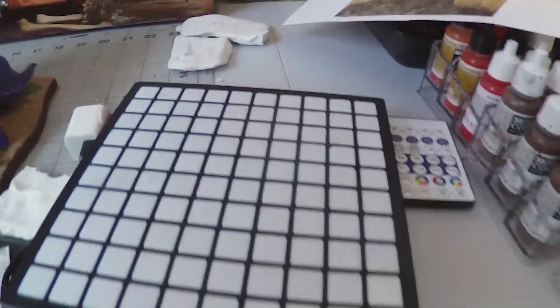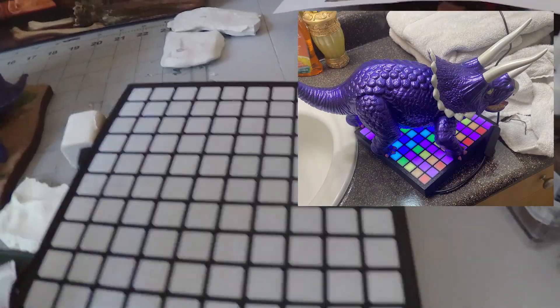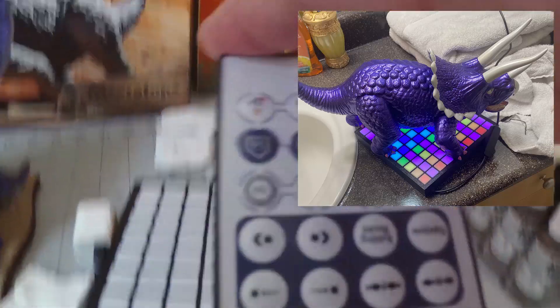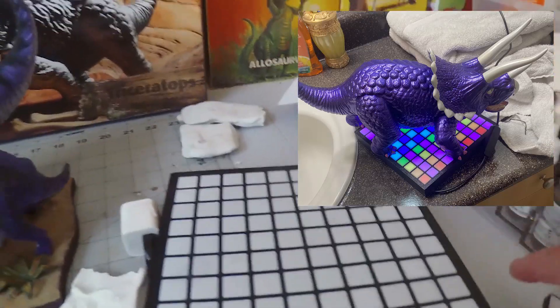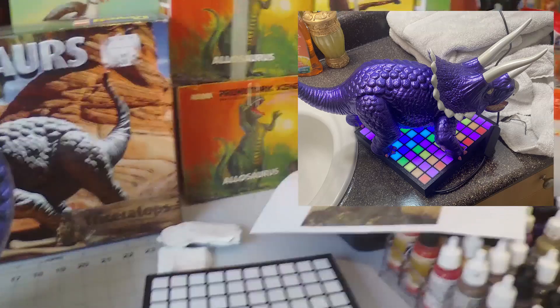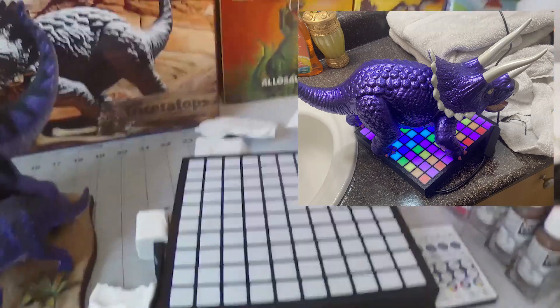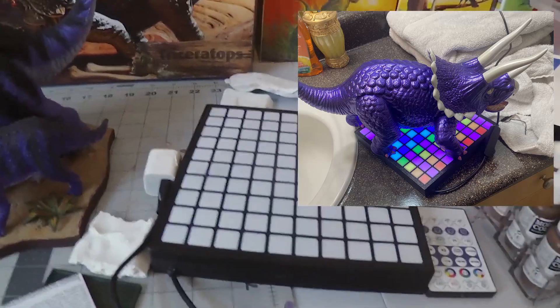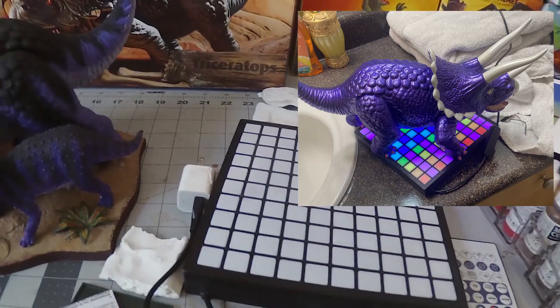Now, let's talk about this base — I should have plugged it in here. It lights up and it's got a little remote control. This is the base for Charlene. I'm going to build that out a little more, and I'll show that at a later date.